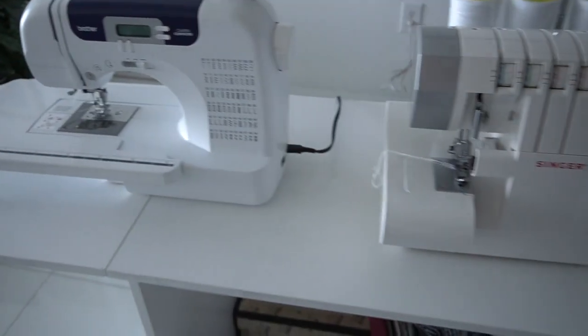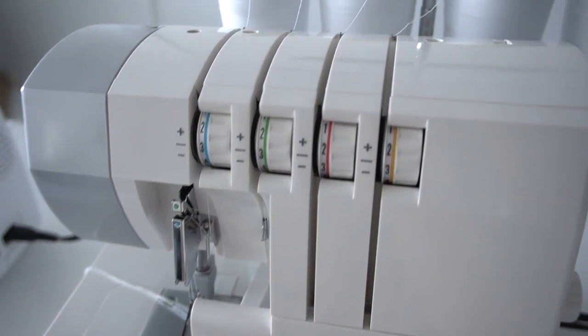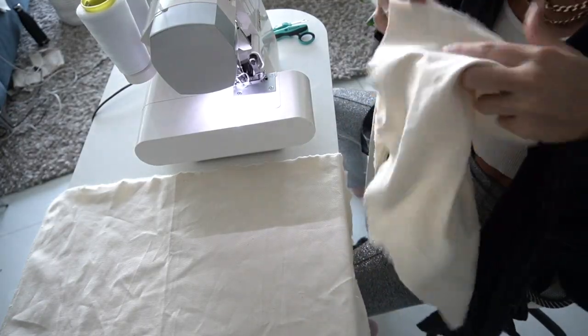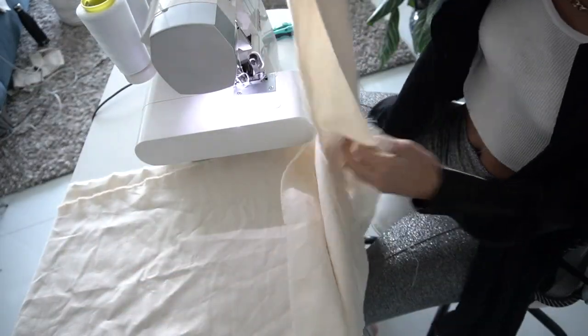Now we get to sewing! These are my machines — I am using the Singer Pro Finish, which is my serger, and then I have my straight stitch machine. Yay, my favorite part — sitting at the sewing machine! Now that we have both pieces of fabric, the front and the back, and the border, we can start our project.